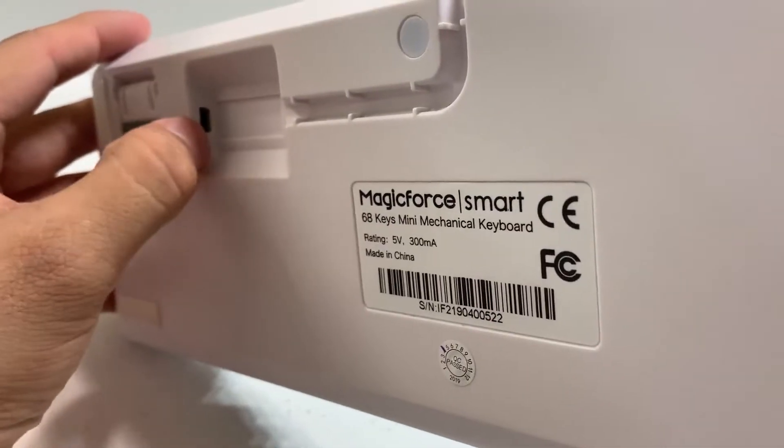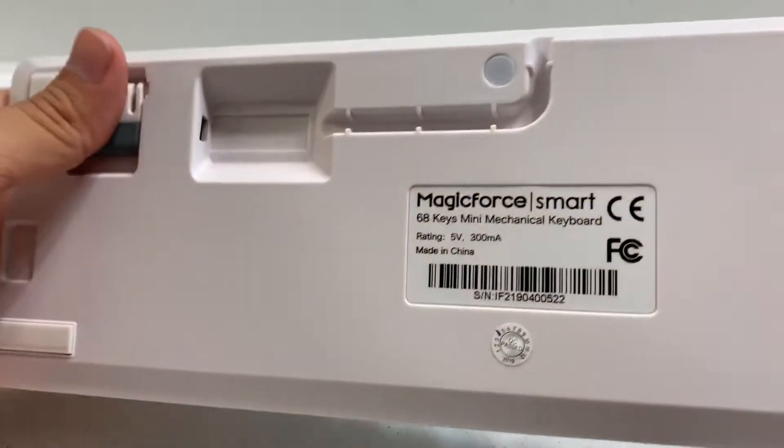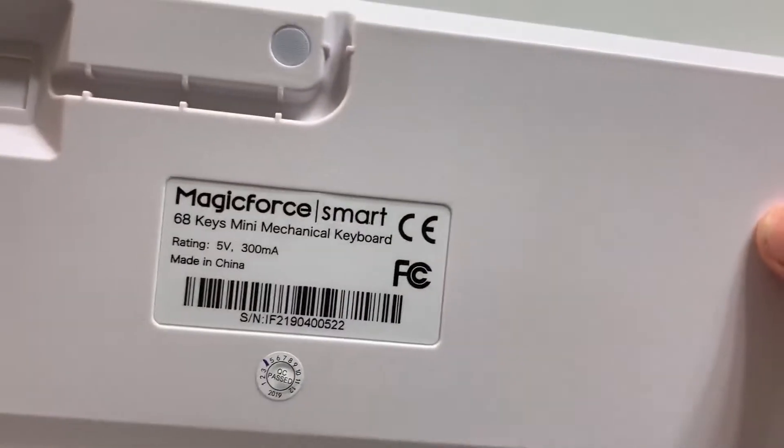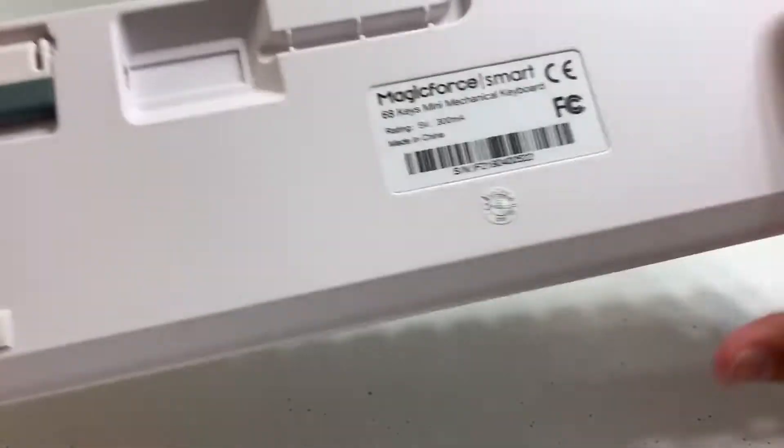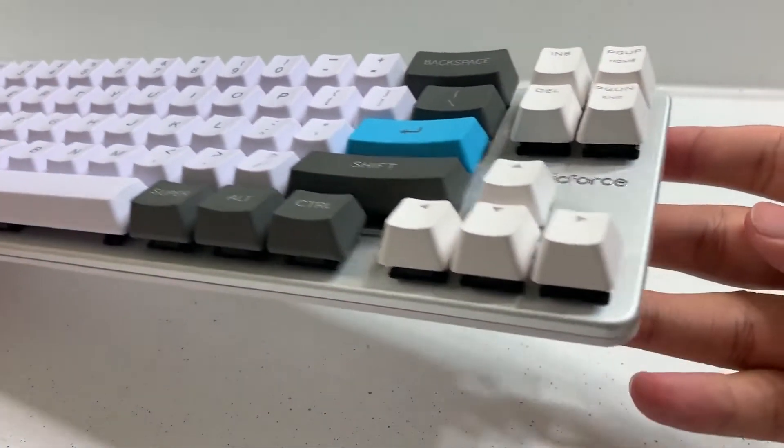If we pull a keycap off the board you can see that we have brown switches. Keep in mind these are a clone of the Cherry switches, but that's not something you really notice until you press the spacebar as well as the shift keys, as those are the only keys that sound a bit different than your typical Cherry browns. Cosmetically the board looks great.